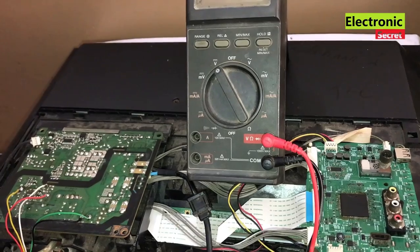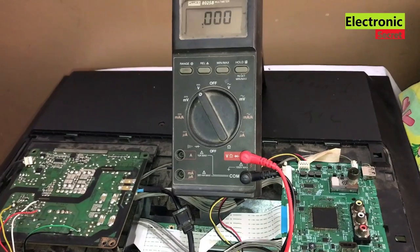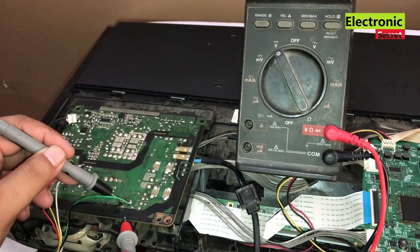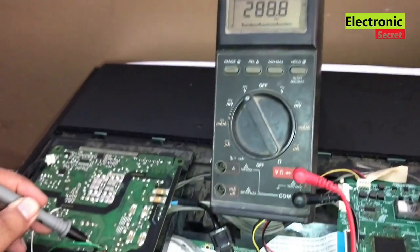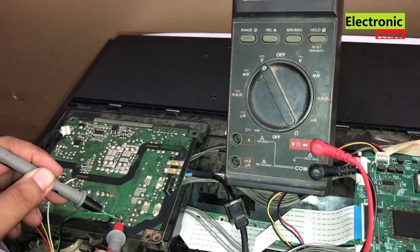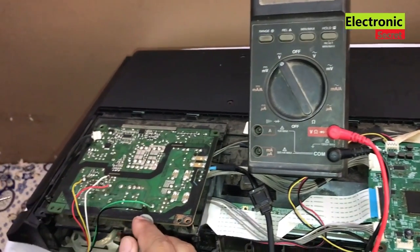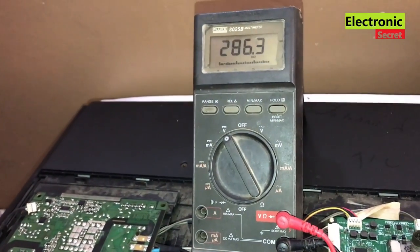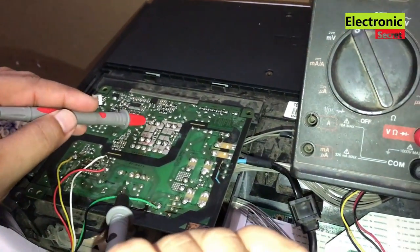Put the multimeter to DC voltage range. First I will check the voltage on the main filter capacitor — it should be near 300 volts. It is showing 289 volts, which is okay. Next I will check the voltage on the primary side diode, which should be from 9 volts to 15 volts. Next I will check on the transistor collector — it should be the same voltage as the main filter capacitor, that is 290 volts.